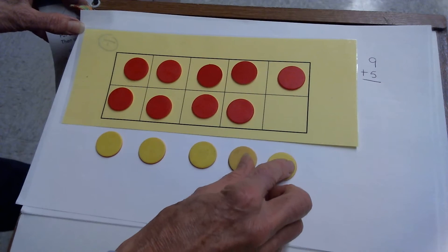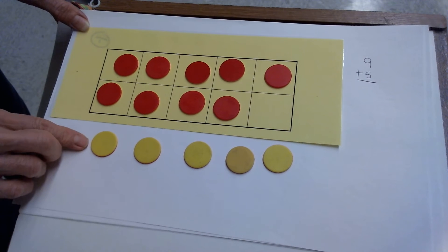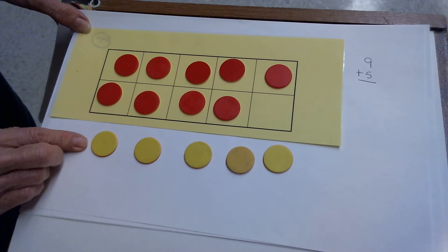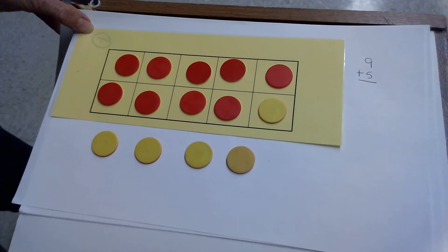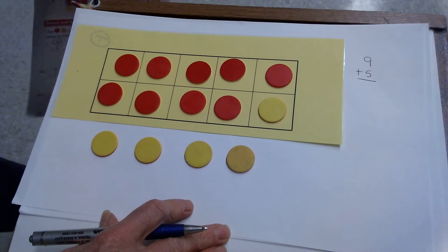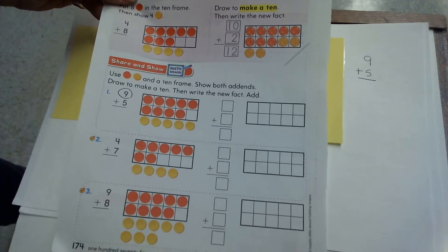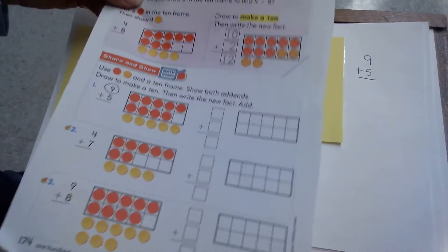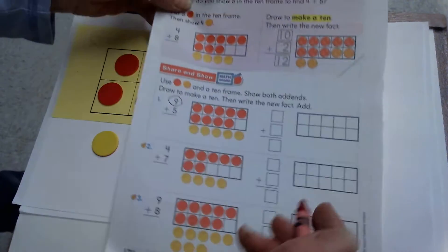I want to make 10 — can you see how to do it? You do it with your counters. You should have moved one of the yellow up to fill the 10 frame to make a new fact. Now the tricky part: they want me to write the new fact and show it on my paper. So on your problem here, you're going to want to color in your circles to show what you're showing on your 10 frame. You have 9 red and 1 yellow to fill in your 10 frame.